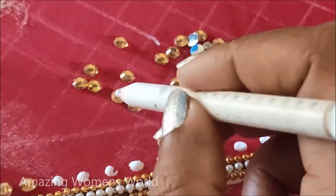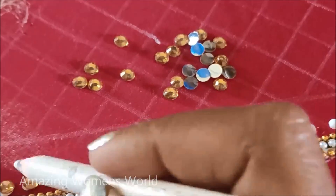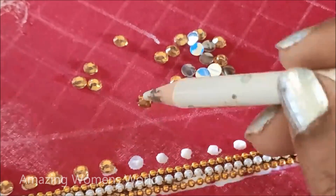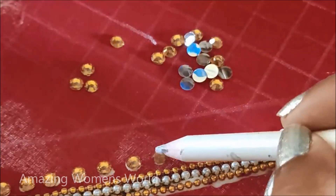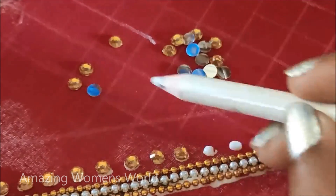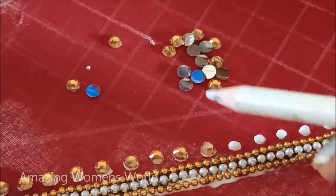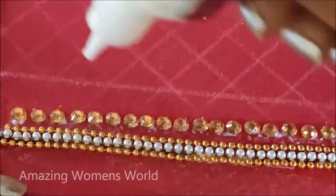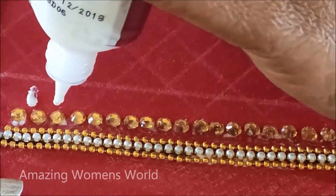You can also try this on your old blouses or parts of blouses to convert them into new designer blouses. Follow the step-by-step instructions so that it will make your work easy. Even if you don't work with an RNA needle, you can easily create it using a normal stitching needle.